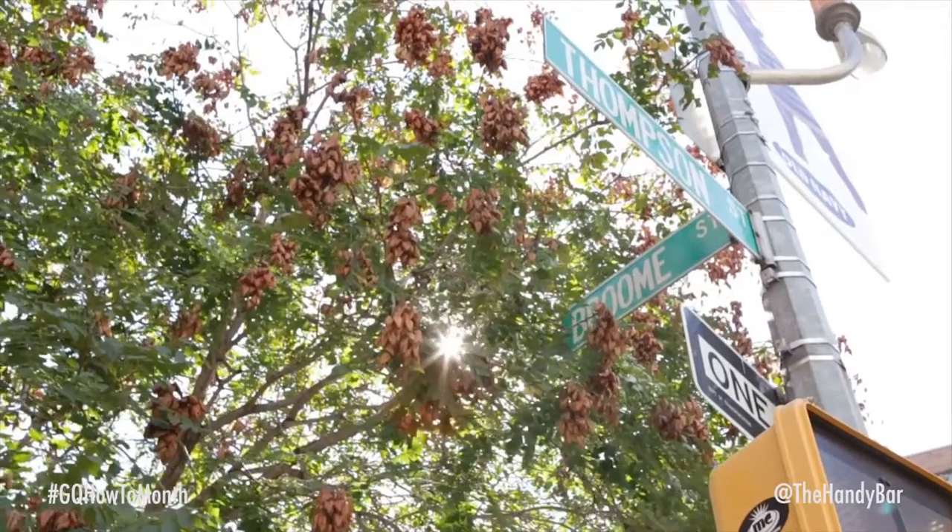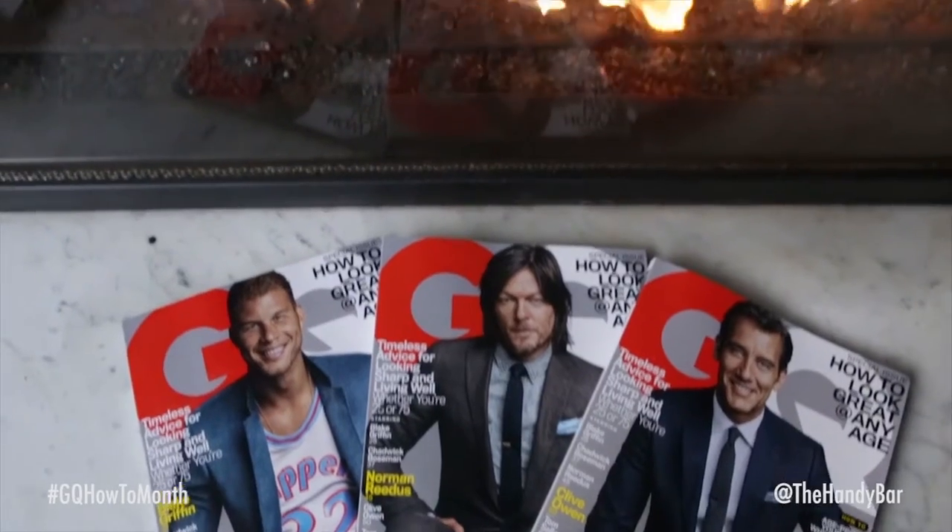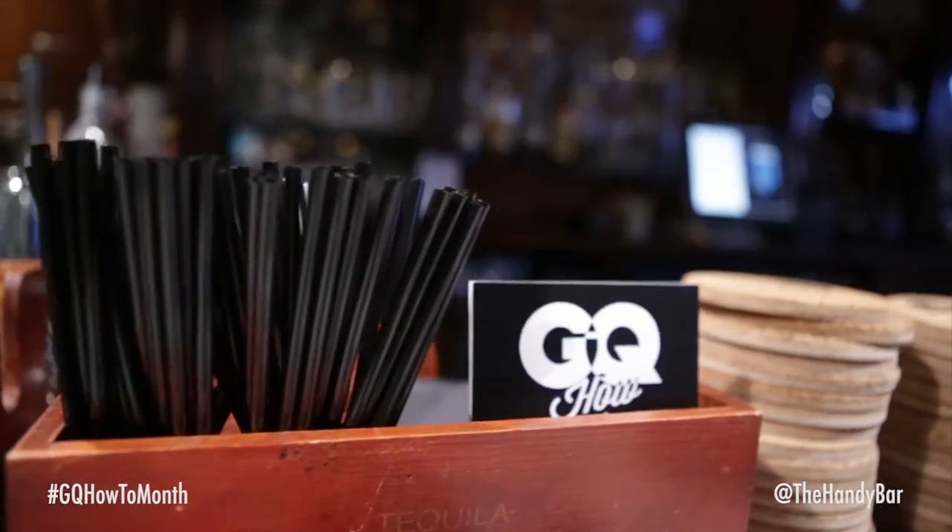Hey, how are you doing? My name is Elijah Cervantes III, one of the bartenders at the Handy Liquor Bar down in Soho, New York. So today we'll be shooting for the GQ How-To Series. I'm going to show you guys how to make the Queen Mary's Revenge.